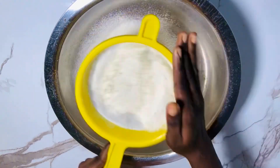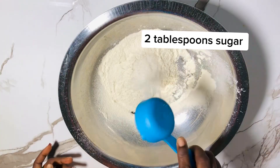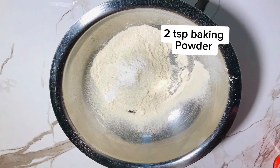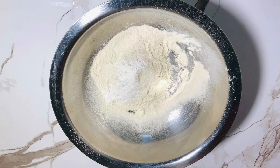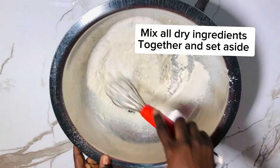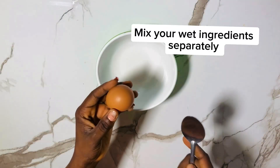For those watching from Facebook: we need one cup of all-purpose flour — sieve your flour. Then add two tablespoons of sugar, two teaspoons of baking powder, half a teaspoon of salt, and one cup of milk. After adding all your dry ingredients together, mix them together.